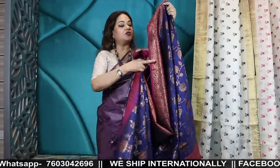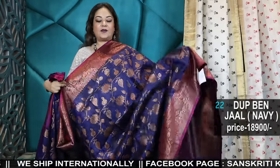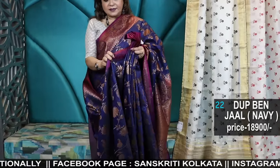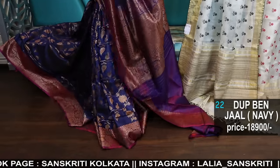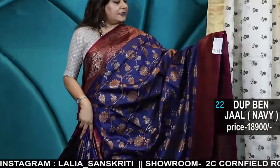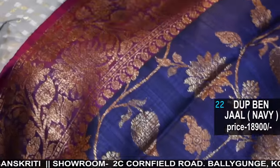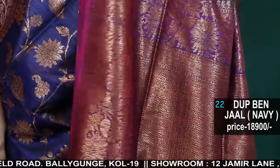After payment, send the screenshot of the payment and your details — address for shipping. If you are picking up from the store then it's okay, otherwise please send the shipping details with name, address, telephone number, and pin code. Here is the navy blue color — this doesn't have meena but it has a dual tone border.